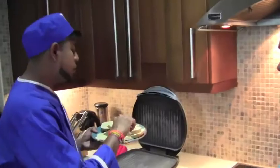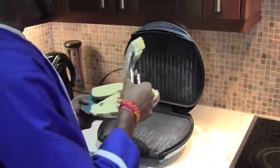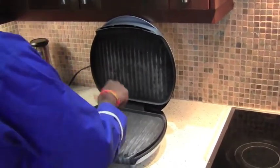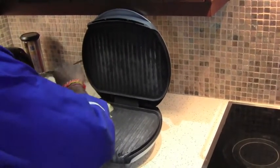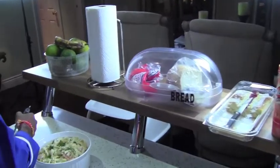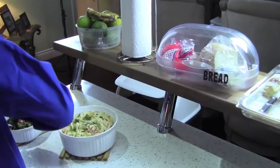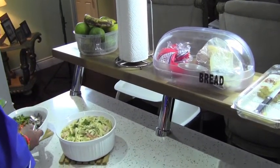Now you don't need to spray the grill with anything because the bread is already buttered. So what we are looking for is some nice grill marks on the bread. That looks delicious.